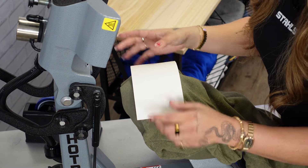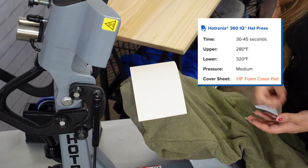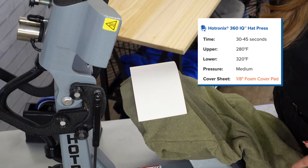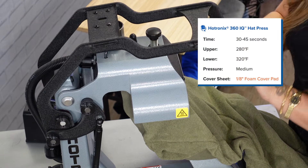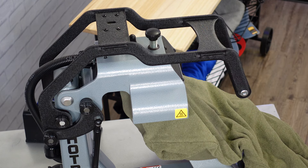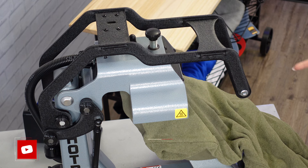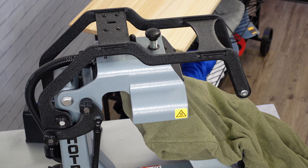We are going to use the foam pad, which is going to not only protect our garment but also protect the thread in the embroidered patch from any damage from our upper heating element. We're at 320 degrees at the bottom platen and 280 on top. For those of you who use the 360 IQ, that's your standard application temperature for your top and bottom platen for any type of patch you may be applying.